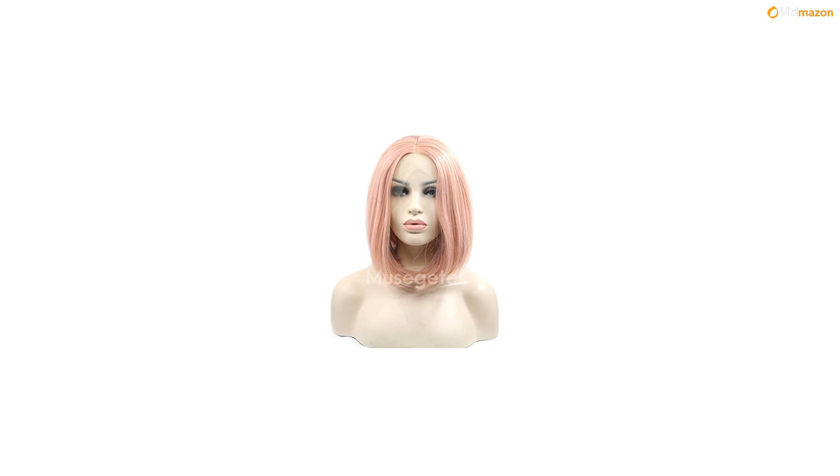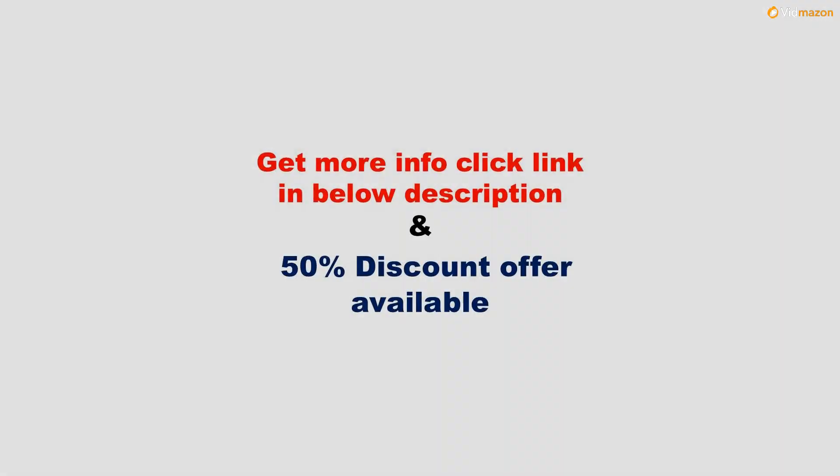Get more info — please click the link in the description below. A 50% discount offer is available on this product. Please subscribe to this channel to get updates and more videos.